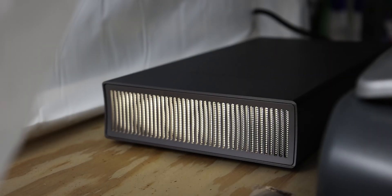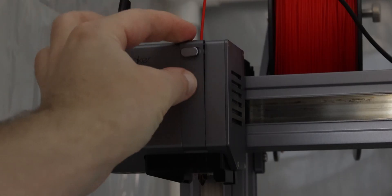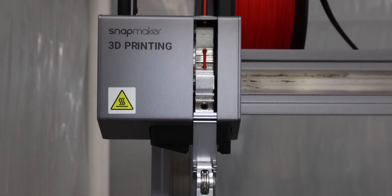Today we're gonna try and do a voiceover — trying to learn some new video editing techniques. To begin, we're gonna go ahead and turn on our Snapmaker.